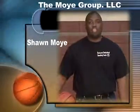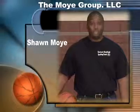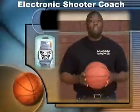Hello, I'm Sean Moy with the Moy Group, LLC. I'm the creator of a new basketball training aid called the Electronic Basketball Shooting Coach. Through response conditioning, this product helps eliminate improper form when shooting a basketball.